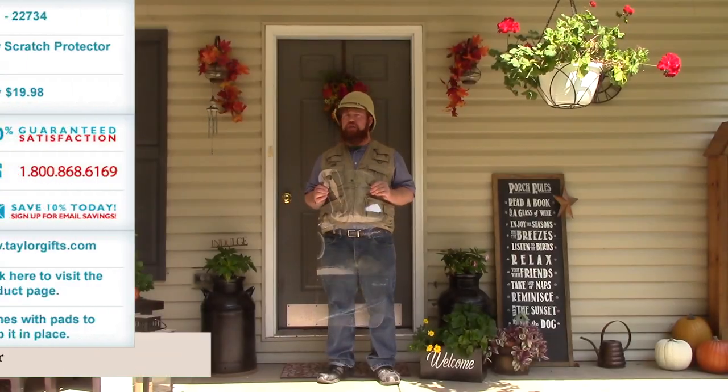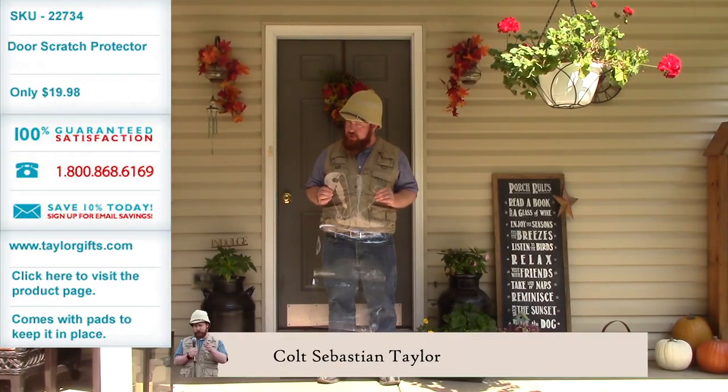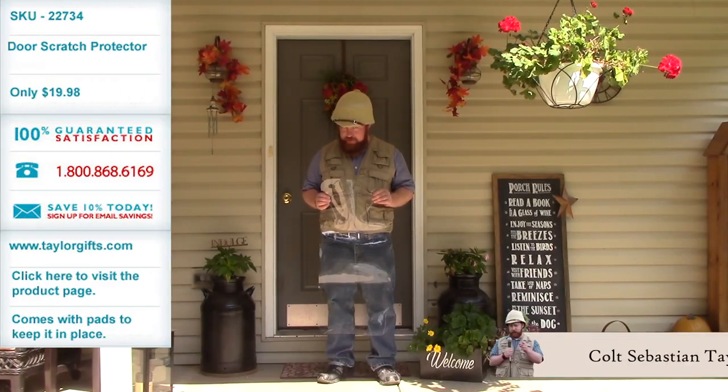Hi, I'm Colt Sebastian Taylor, adventurer, entrepreneur, and amateur handyman.